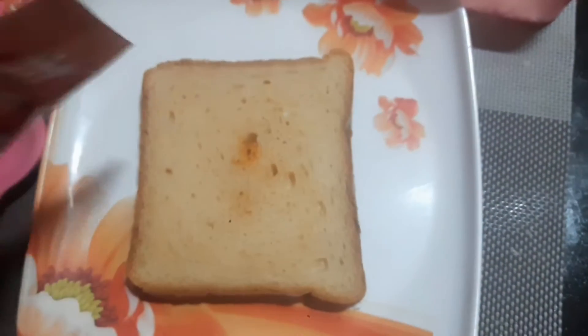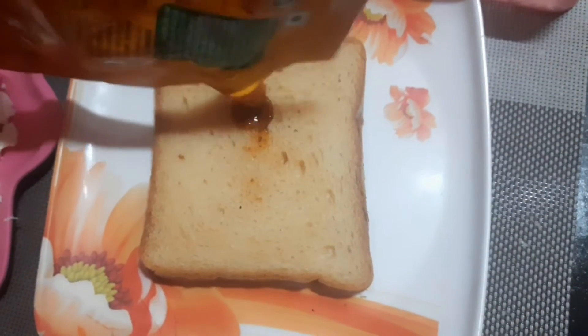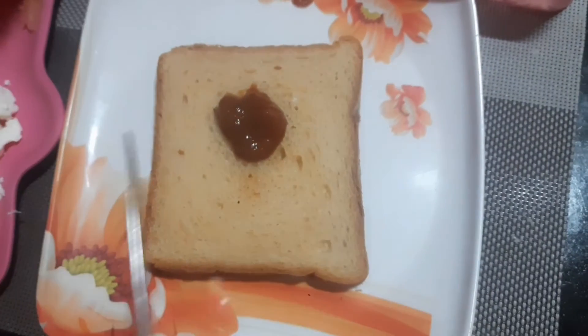First, you need to apply the pizza sauce on the bread and spread it finely. Make sure that your bread is fresh.